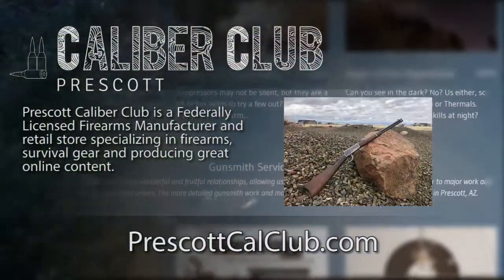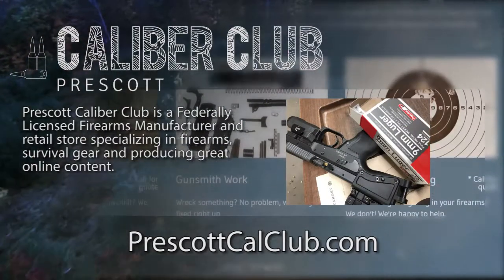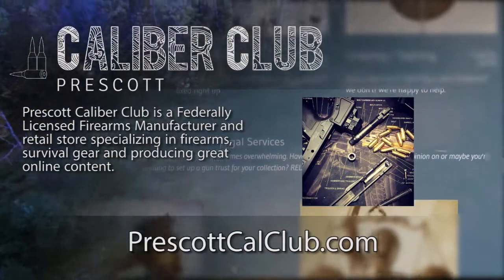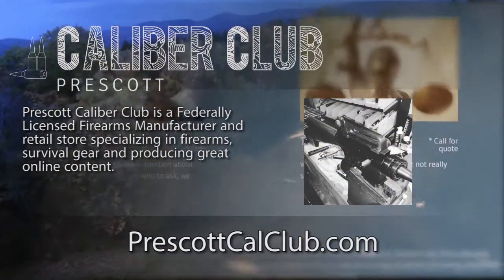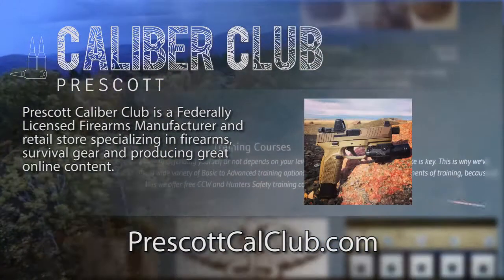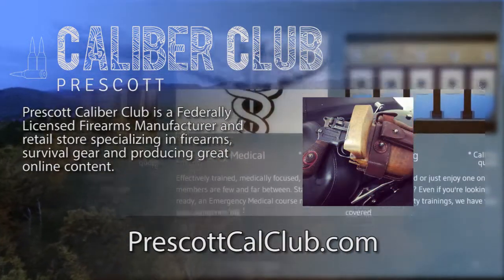I hope you find that helpful. Thanks for watching. This episode has been brought to you in part by Prescott Caliber Club and Jeske Defense Strategies. Prescott Caliber Club is a federally licensed firearm manufacturer and retail store specializing in firearms, survival gear, and producing great online content. If you want to thank them for supporting this channel, go check them out at PrescottCalClub.com.